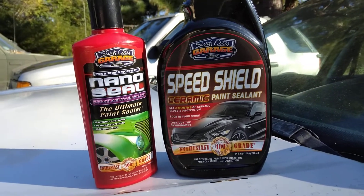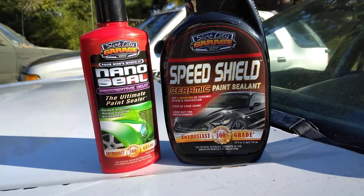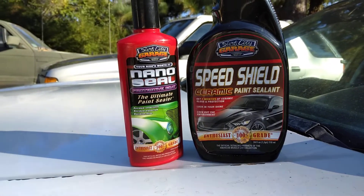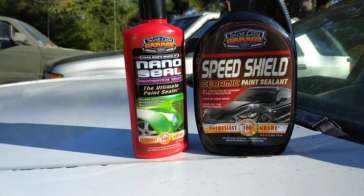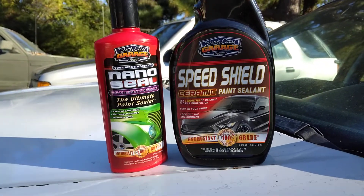Welcome back to the channel. In this quick video, we're going to be combining these two products together. This is the Surf City Garage Nano Seal Protected Coat and the Ultimate Paint Sealer — Maximum Reflector, Maximum Protection, Maximum Shine — combined with the Surf City Garage Speed Shield Ceramic Paint Sealer.